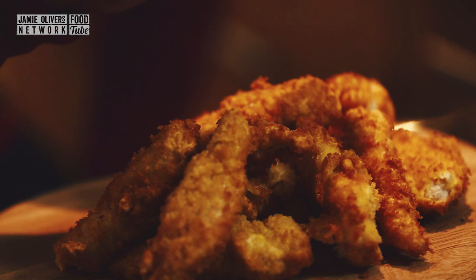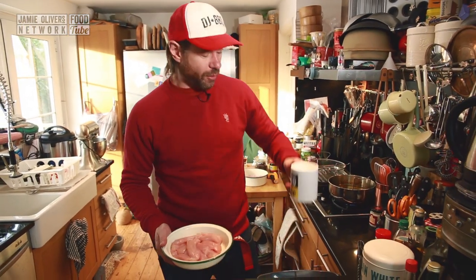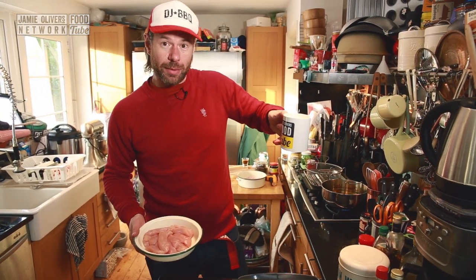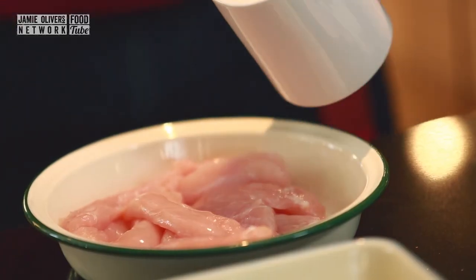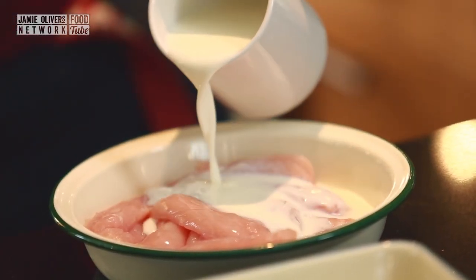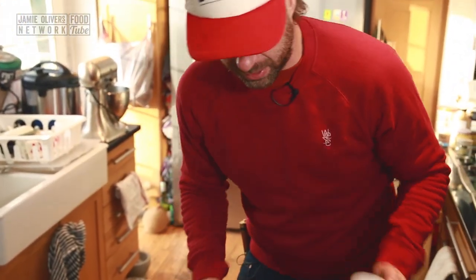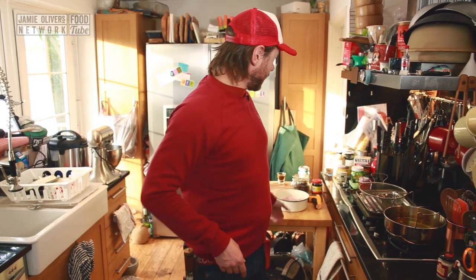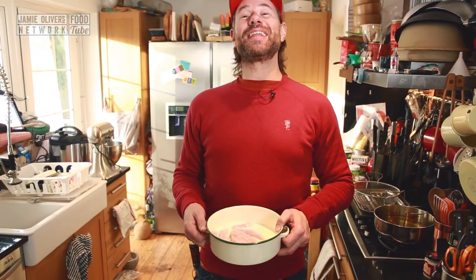It all starts with the brine, the buttermilk brine. I've got some chicken breast strips here — you can use thigh meat, thigh meat actually tastes better. Take the buttermilk and pour it onto your chicken. You want to do this overnight. Luckily for me I was prepared — here's one I did last night.